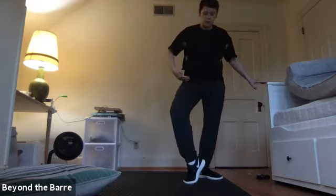Go up to fourth position for me, everyone. I want you to pretend like you've still got the TheraBand on. Squeeze those legs, right? Squeeze the legs strong. Let's go through the exercise one more time. So we've got five, and six, and seven, eight.